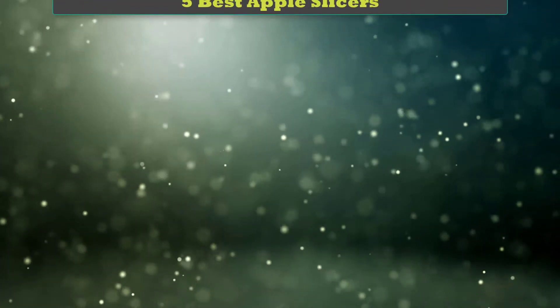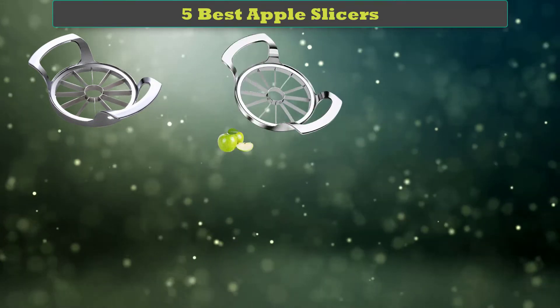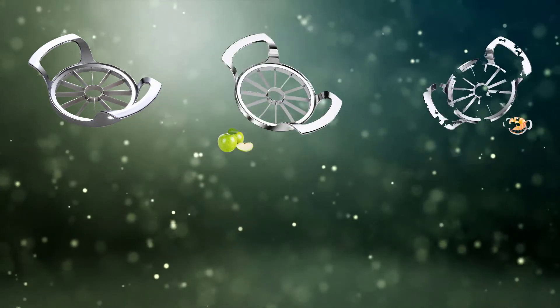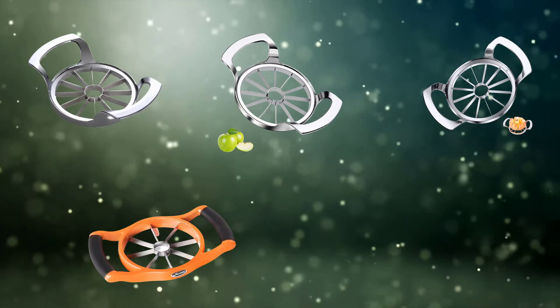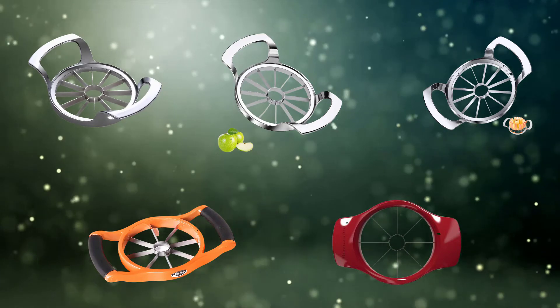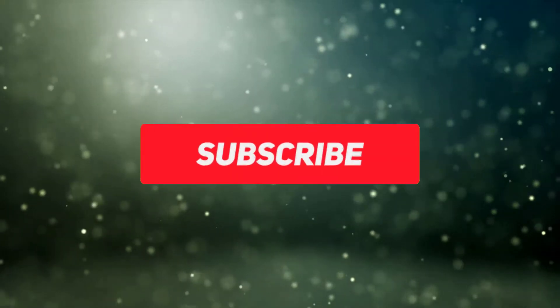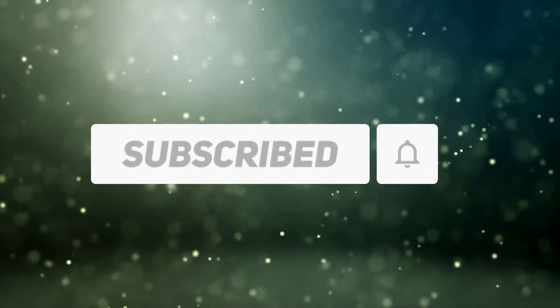Hi friends. Welcome to my best apple slicers review. Are you looking for the best apple slicers? We analyzed consumer reviews to find top-rated best apple slicers. We are going to review the top 5 best apple slicers on the market. Subscribe to our channel and get more info and real-time deals on your favorite product. Let's start.